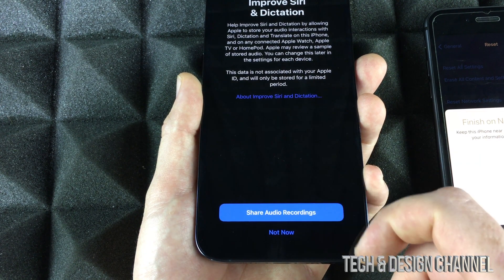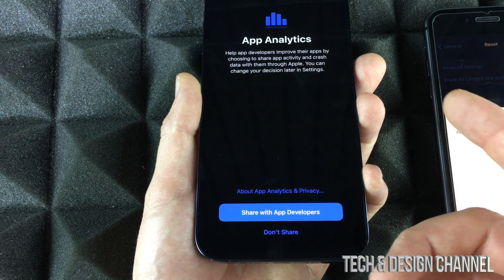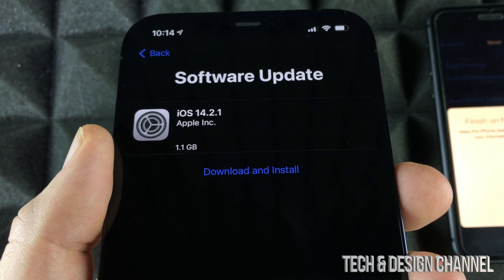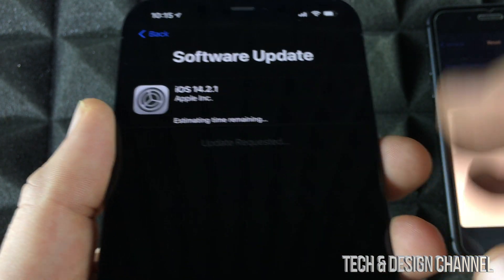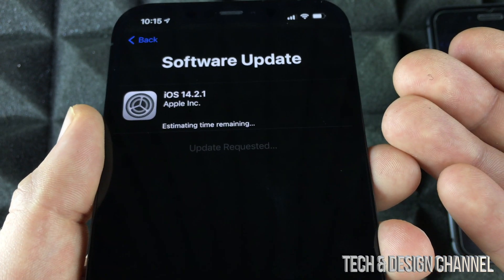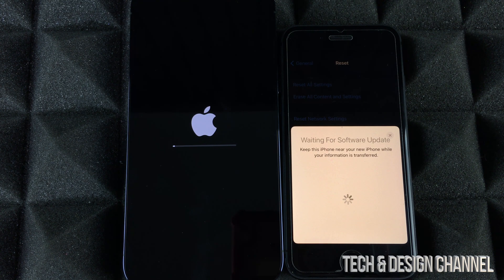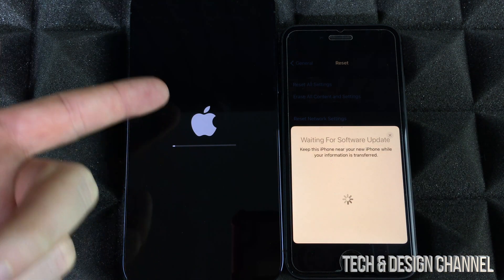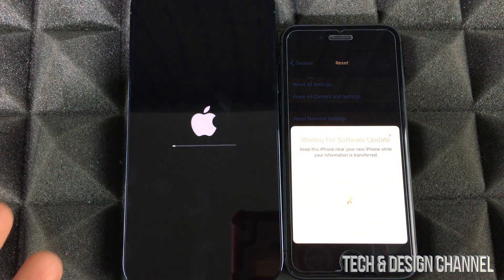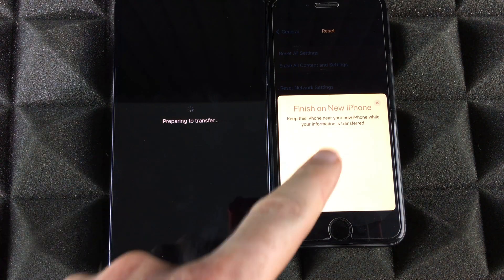You'll be prompted about iMessage, improving Siri — I usually don't share audio recordings — and sharing with Apple and developers. I suggest sharing with developers. One of the last steps that not everyone will see is a software update to download and install. Not everybody will see this, so it's okay if you don't see it. This will take some time. The phone is going to restart — just let it be and wait. Your older phone may show 'Waiting for software update' before the Apple logo.